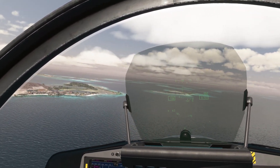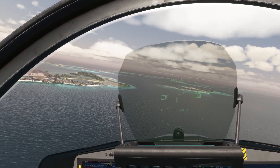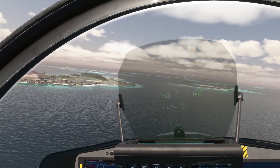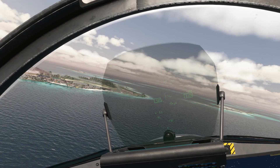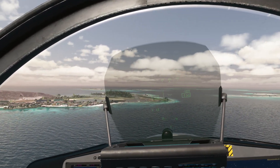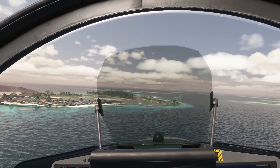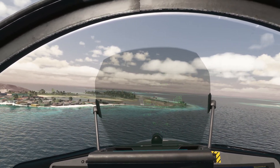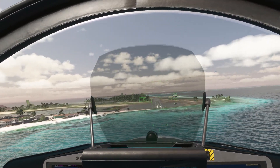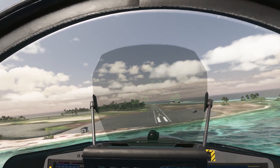It just requires a feather touch on the stick during landing in this aircraft. Throttle back — still could have lined up a lot better, anyway let's see if we can put it down. Too early — yeah, still not great.